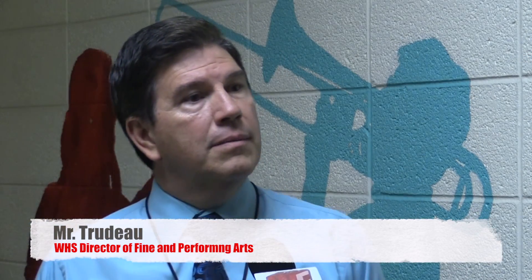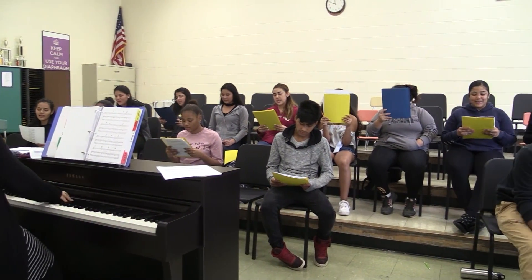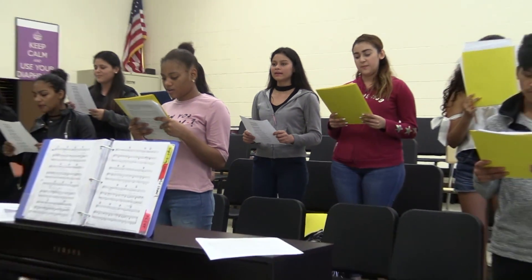As our Latino population has increased, we wanted to find an outlet for them musically. So we came up with the idea of introducing a Latino Choir. This year we are off to a great start with a fantastic amount of kids that are extremely talented and musical. So I'm very, very excited.